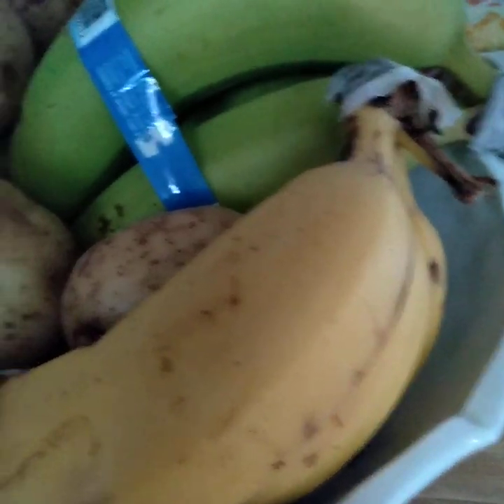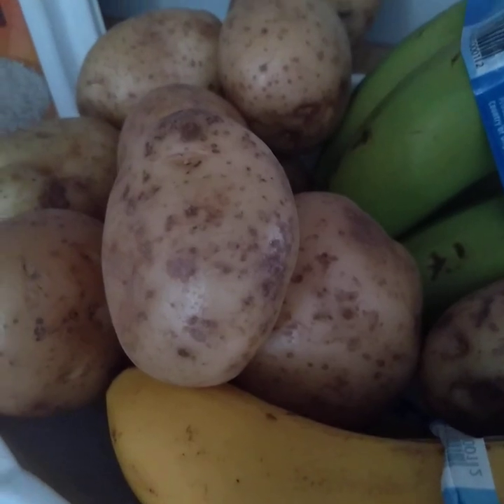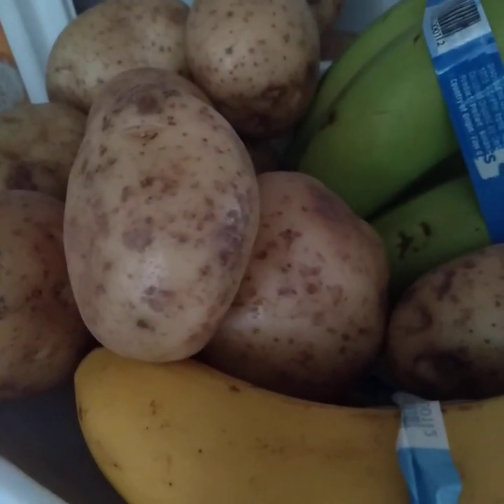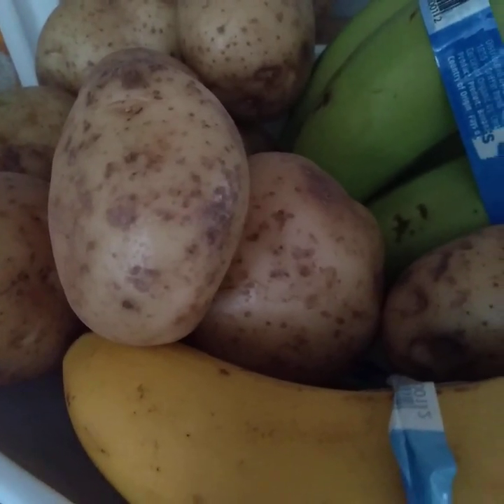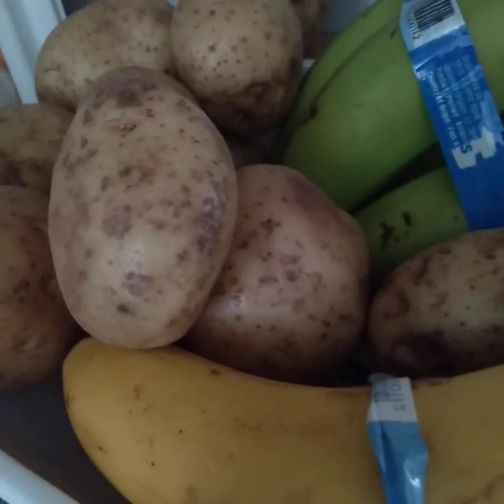I've got some potatoes here that I need to use up as well, so I'll be using those this week. Probably tomorrow — I'm doing a turkey dinner for tomorrow. Tonight's dinner got changed around, so turkey dinner is tomorrow.